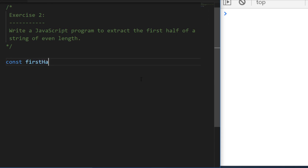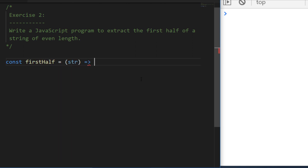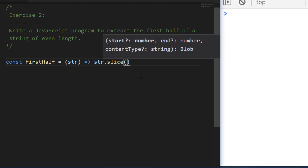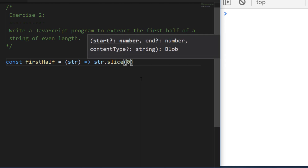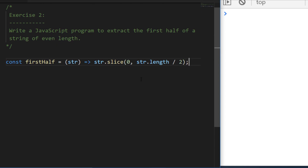I'm going to make another function and call it firstHalf. It's an arrow function with str as the argument. All we need to do is call slice again to get a portion of the string. We start at zero, and for the end value we pass in half the string length: str.length divided by two. Let's try that with a couple of examples.